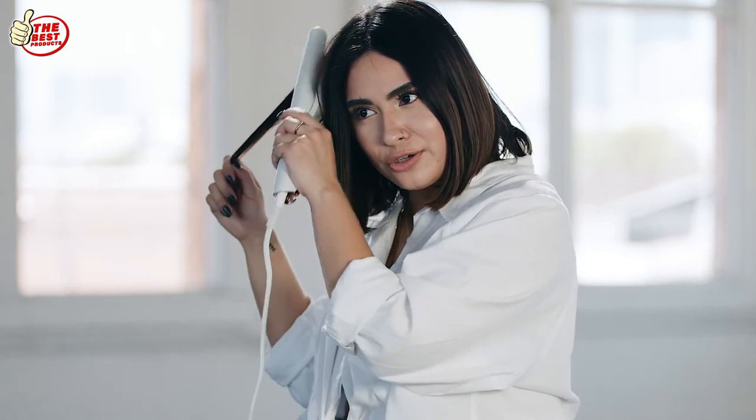For the third type of curl, I'm going to just do a signature flat iron wave. I'm just going to twist it and then flat iron my ends because I don't want them to be too curled.